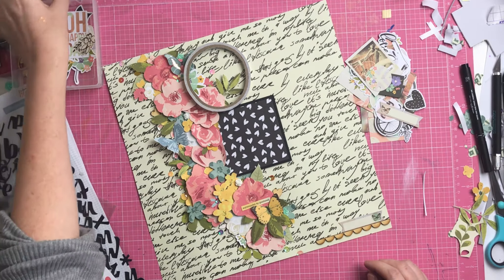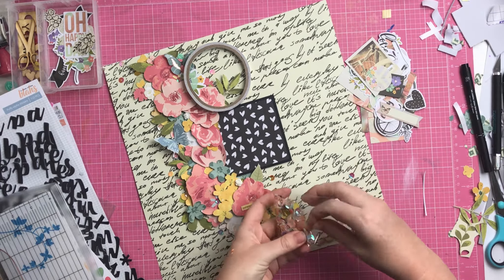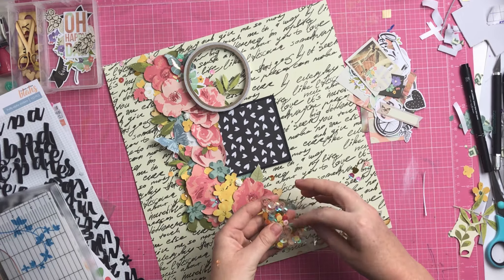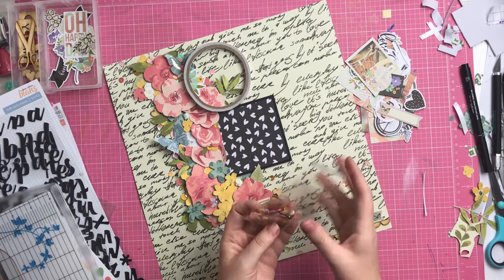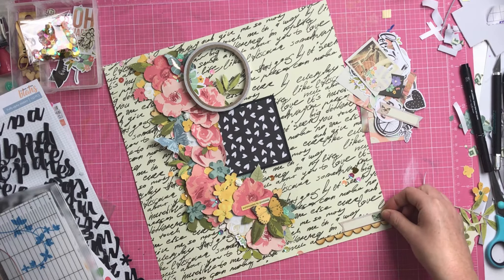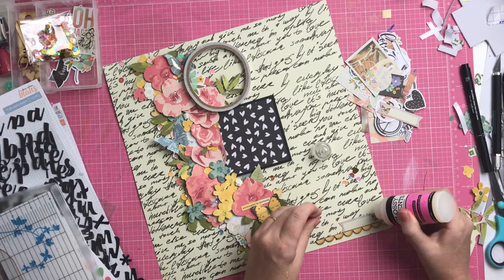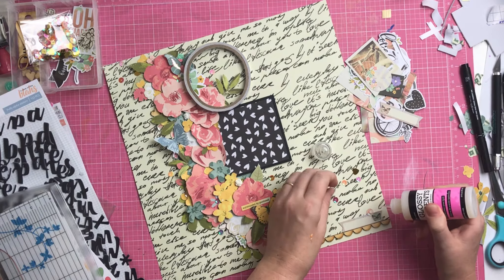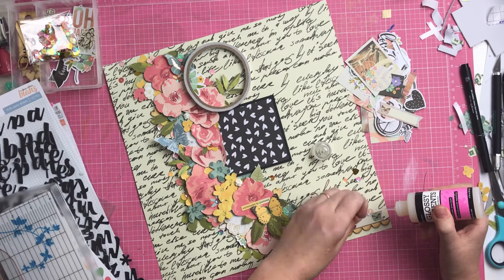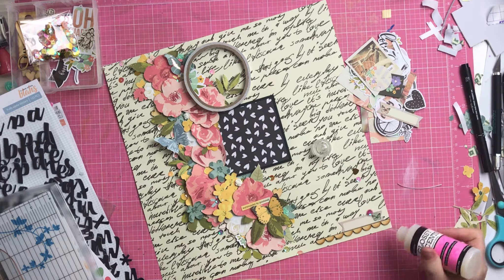I really wanted to get one of those resin flowers on there. I actually did put a couple of resin flowers in the layout - there are two white ones in the flower arrangement part. I wanted to get one down in the bottom corner as well, but it just didn't look right, so we left it. Added a couple more sequins and I pretty much called it done at that point.